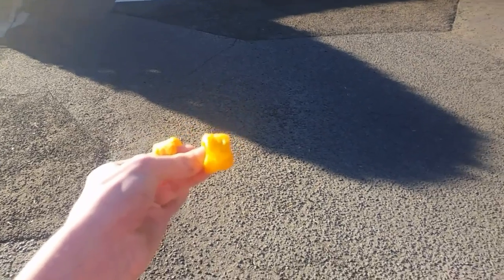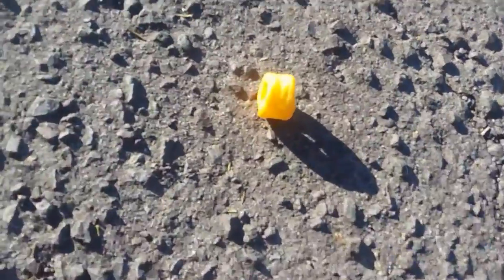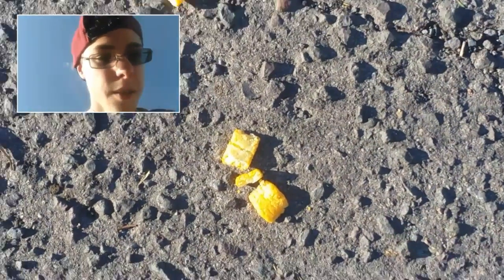Okay, let's do a drop test of these to see if they can survive. First drop test in 3, 2, 1. Alright, they survived. That's good. Now we're gonna kill it. Let's kill it. Now it's dead.